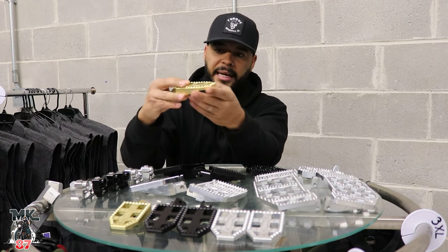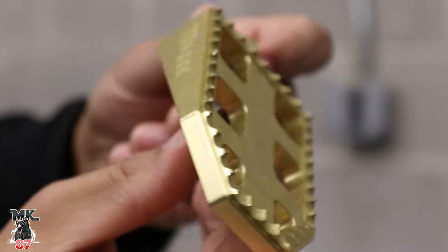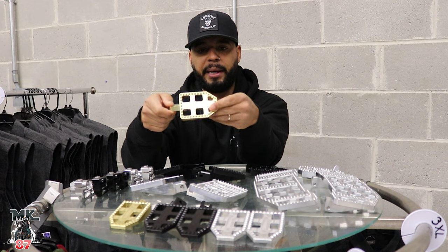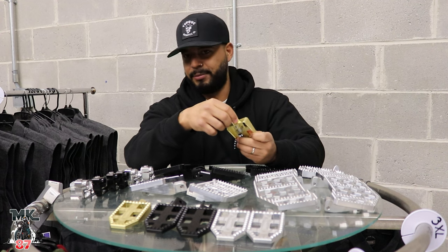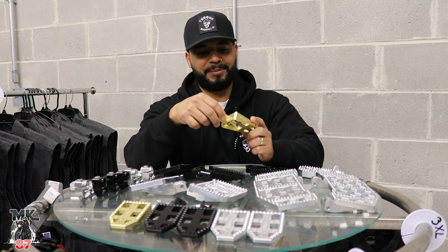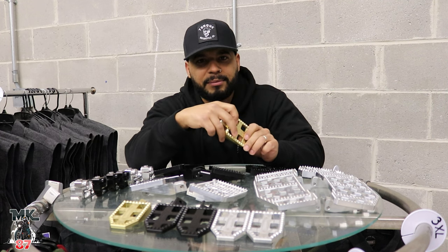These are really nice. The grip is really, really good — if that's one of your concerns, there's plenty of grip on there. They look super sick and they're really light. They're made of aluminum, aircraft aluminum at that. If you guys want to know the number, it's 6061 — because that's important for those of you who care about aluminum specs.